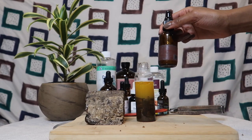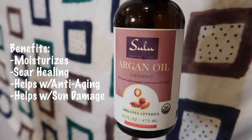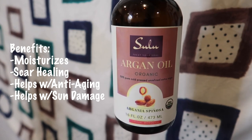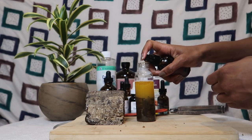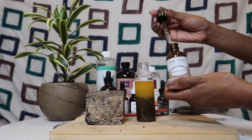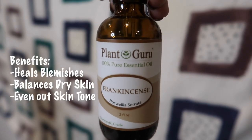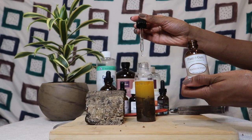Next is argan oil — just showing you it's argan oil in a different container. Some benefits: it's moisturizing, helps with scar healing, anti-aging, and sun damage. I really love argan oil and use it on my body too. I'm going to use about 10 drops of argan oil. Next, frankincense — it helps heal blemishes, balances dry skin, and evens out skin tone. I use about five drops.